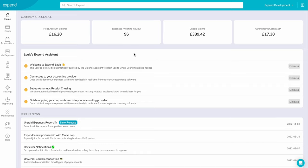Introducing CardConnect, the groundbreaking innovation from Xpend that transforms the way businesses manage their expenses. With CardConnect, you can link your Visa business cards to Xpend and effortlessly track spending and process expenses in real time. In this video, we'll be showing you how to connect your Visa cards via CardConnect.